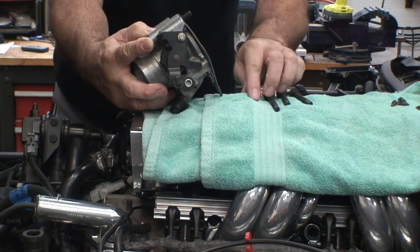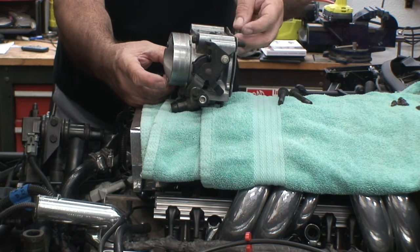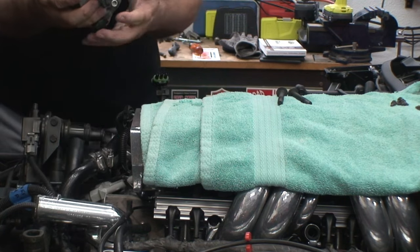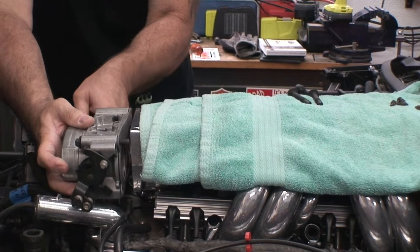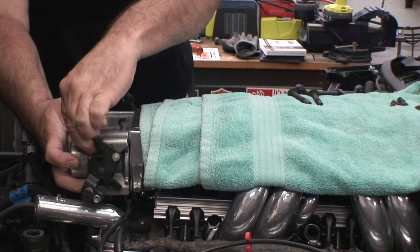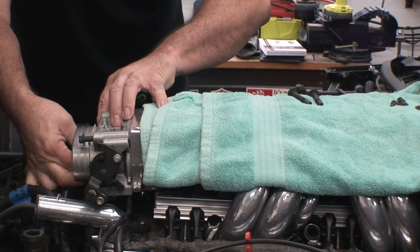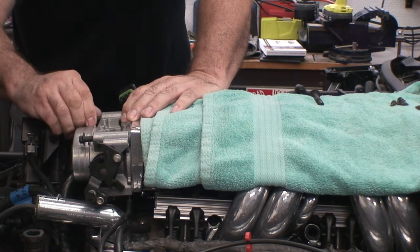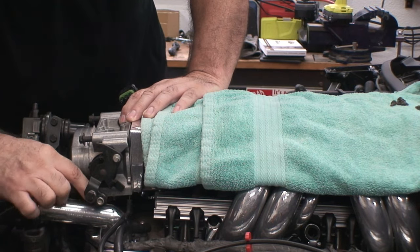What I found odd was the factory service manual was telling me the torque specification for the throttle body was 8 to 18 inch pounds — that comes out to about 1 foot pound, which is really, really low. I'm going to do some research on it because I don't believe it is 18 inch pounds. 18 foot pounds sounds more like it. There could be a misprint. Factory service manuals are usually pretty thorough, but I guess there could be mistakes — this could be the one time.